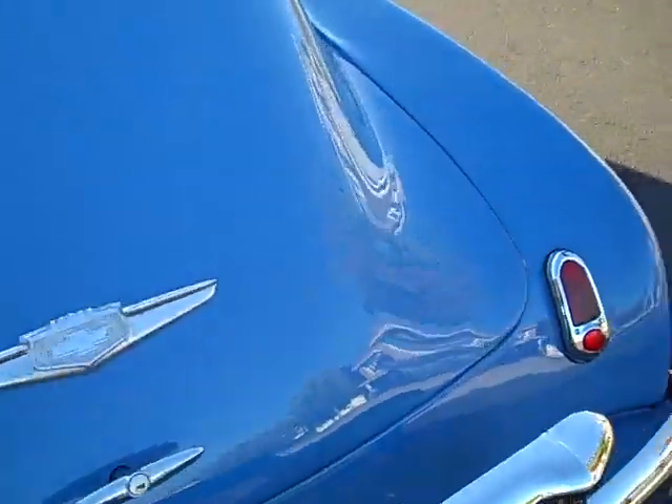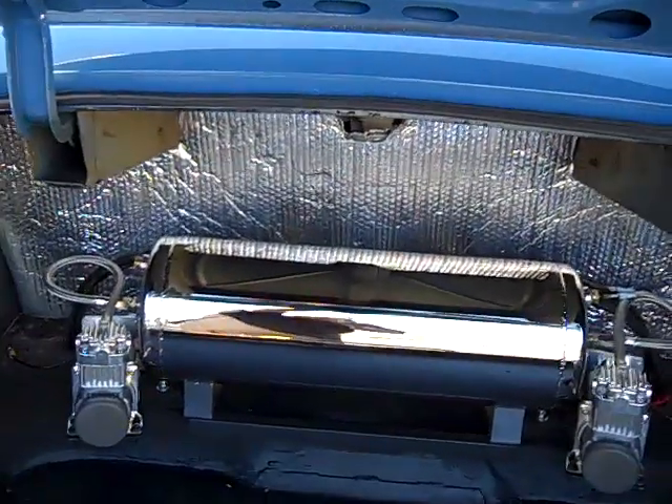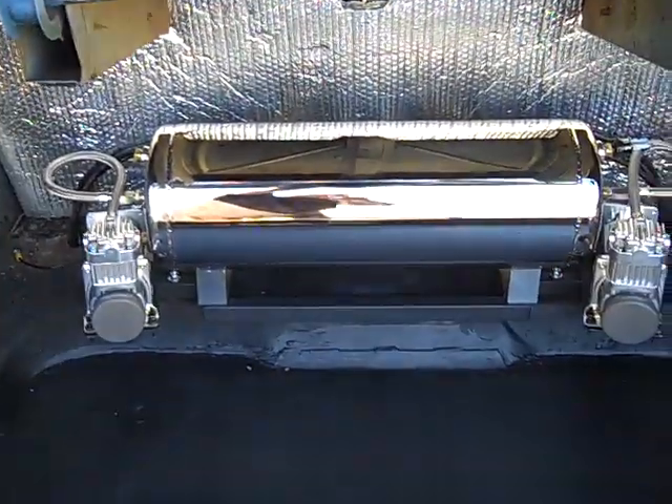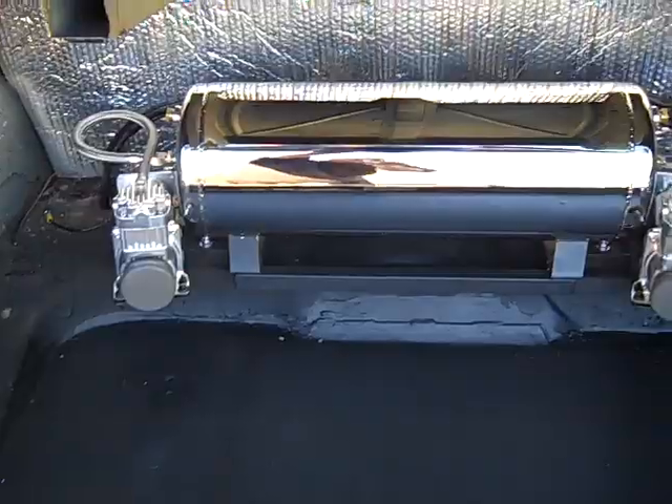In the trunk — it's a chrome five-gallon two-wire, 380 CCs. Got rid of the spare tire hole. That's about a nice clean setup.